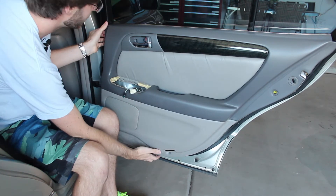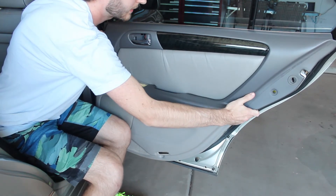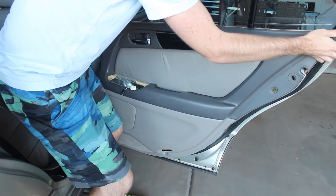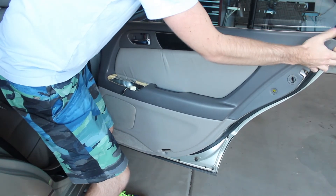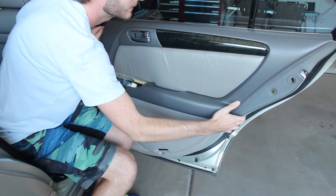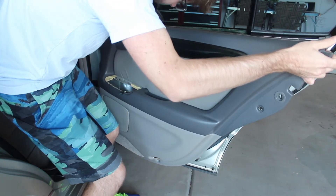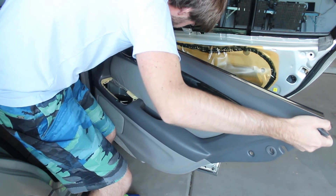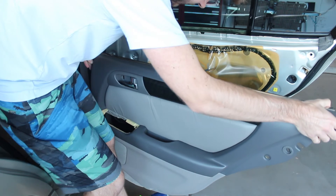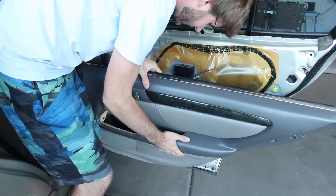Once you've done that, you should be able to just pull the door panel slightly towards you and lift it up and have it come out. Door panel's off, and I'm still connected by a couple wires and also connected by the cables that go to the lock assembly. I'll take those cables off and show you how to do it once I've got them off.